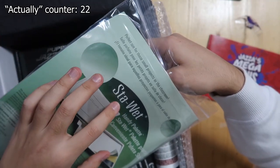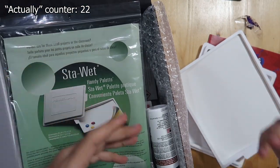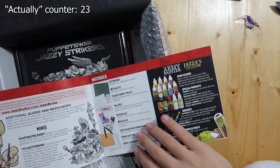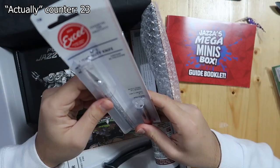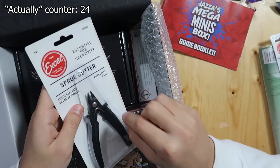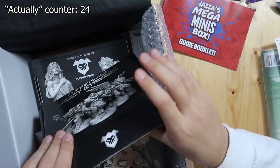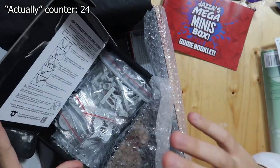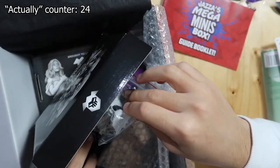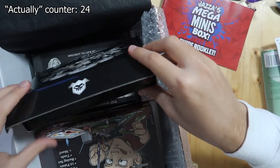This is a Stay Wet palette — so the idea behind this is that you put paint on this and it stays wet, that's why it's called Stay Wet. There's foam underneath. And actually in the guidebook, they don't just tell you what's inside but how you can use this stuff. Today I was actually going to buy an X-Acto knife — I'm glad I didn't because I have one over here. So this is for cutting really small bits, that's why it has a fine tip. Here's a sneak peek of what's inside — I won't show you everything because I'll be making another video, and you can see the assembly and the result in that video.